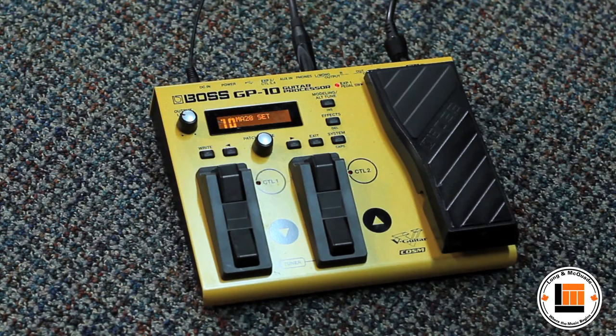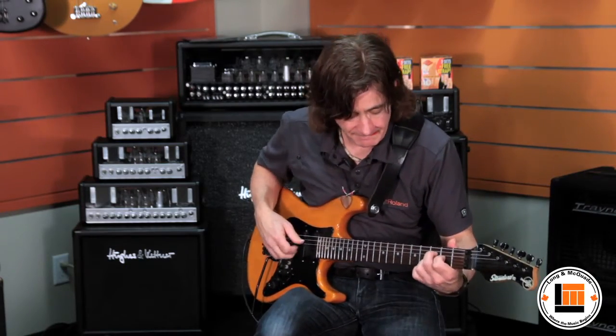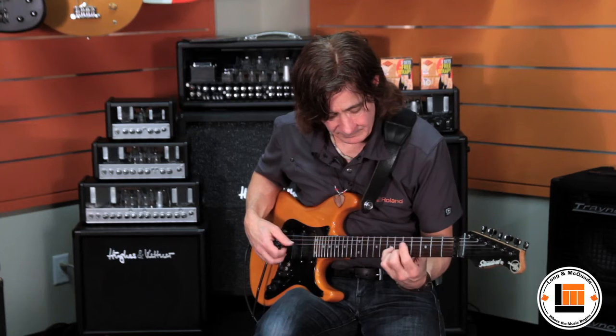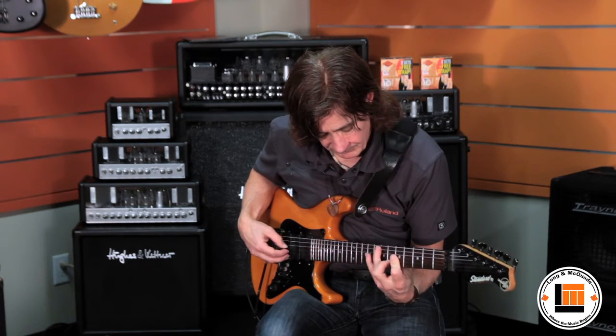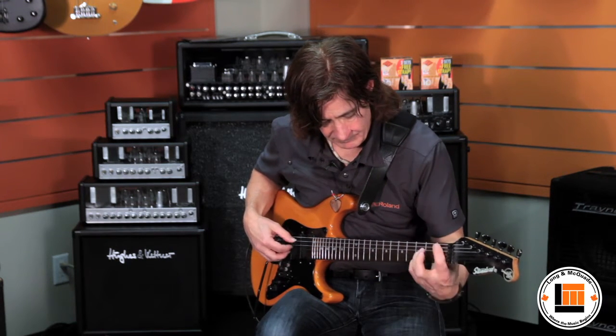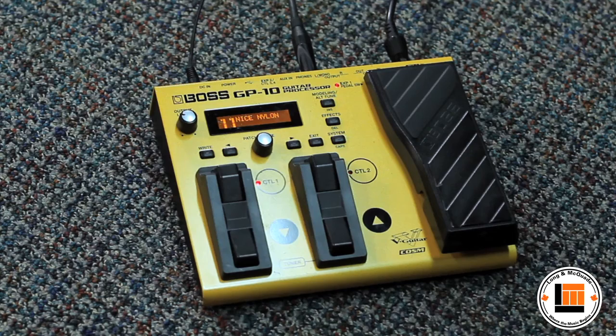If you were a guitar player playing in B flat, most of the time you're playing acoustic guitar you're going to put a capo on the third fret. Well, I can actually do that by just pushing one of the buttons on here — and now I'm playing in B flat, back to my regular tuning. I can have a nylon string guitar. Not only electric guitars, but acoustic guitars as well.